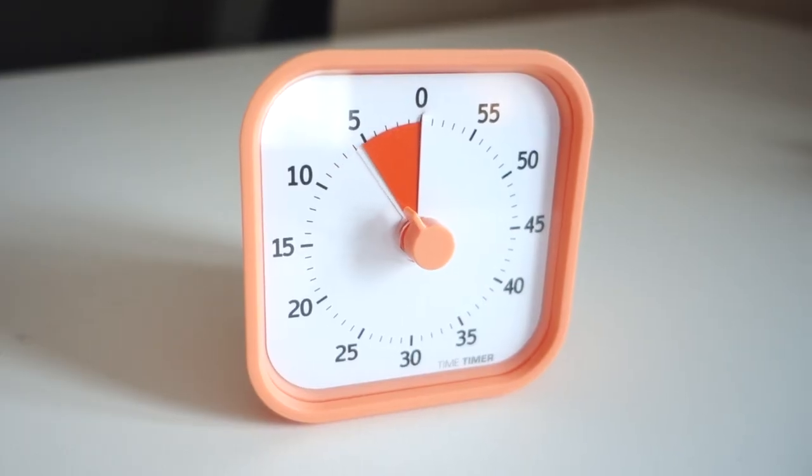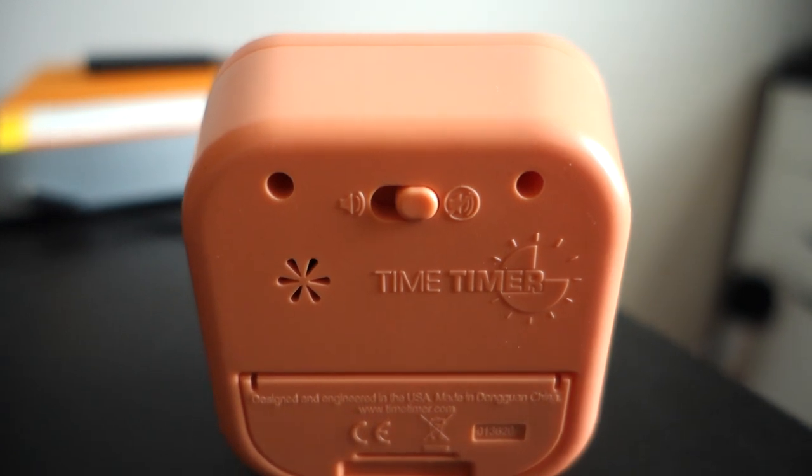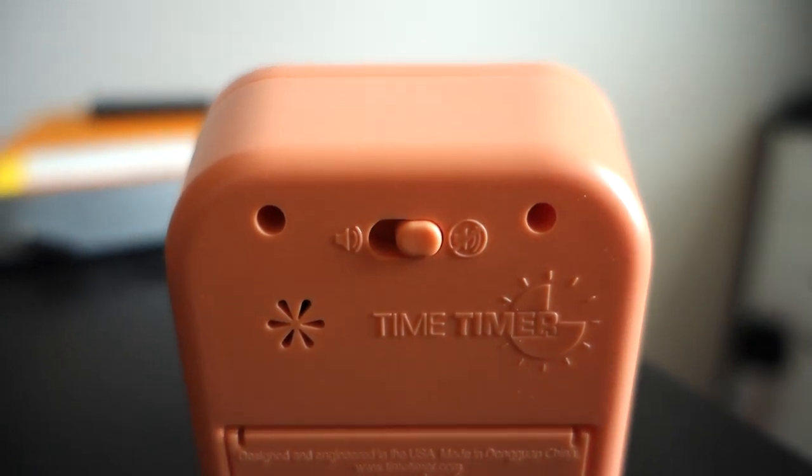It'll count down all the way to zero, and when it's done it'll either ding or it'll silently just stop counting. There's a switch on the back where you can tell it what to do. It runs on a single AA battery — I don't know how long it lasts, but probably quite a while because it doesn't do much.